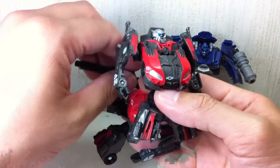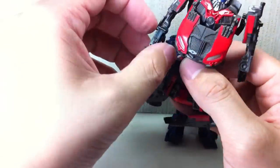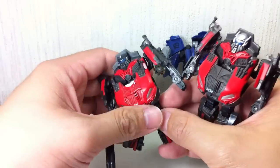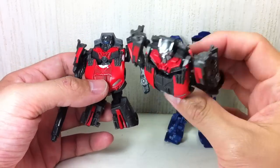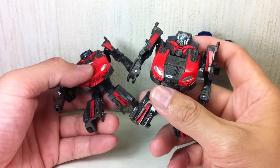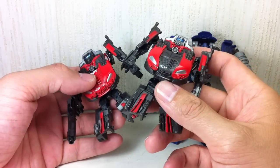It also comes with a pistol that he can hold. I'm not entirely sure why they've given him a pistol — there's no way to store it in alt mode. I don't know which one has more value because this one has a lot of silver paint, while this one doesn't, but it has a gun and the Target logo. Either way, I think you just pick one. If you're a completist and a big Leadfoot fan, I suppose you can pick up both.